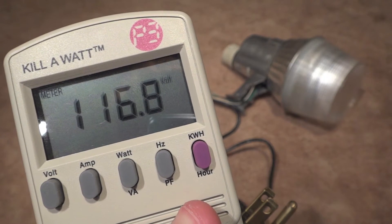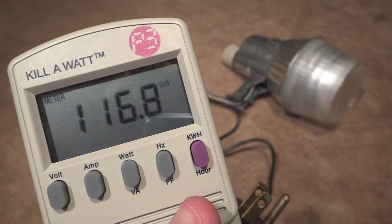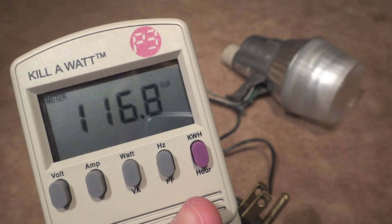Hello everybody. Today I'm going to show you the real watts that your 70 watt metal halide fixture really takes.